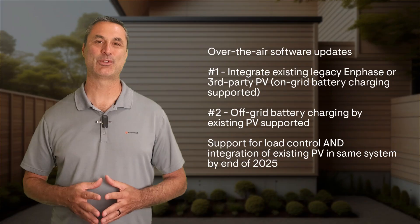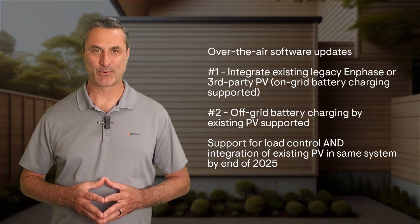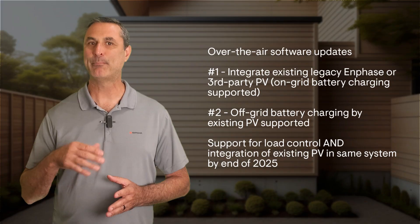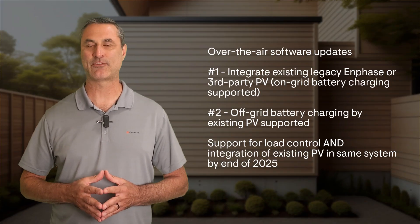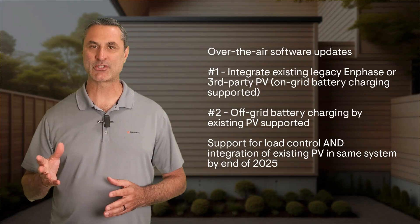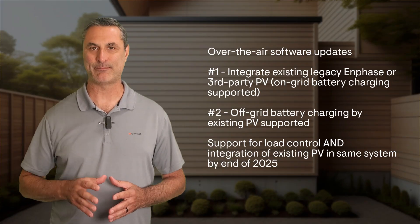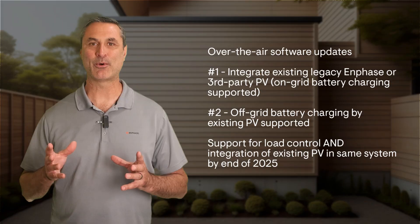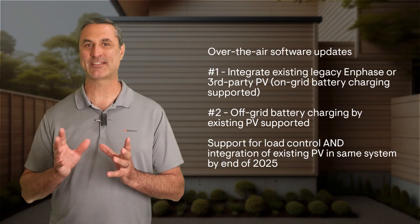Let's recap the phases of this rollout. Update 1 supports the integration of existing legacy Enphase or third-party PV, but it would turn off if the system disconnected from the grid. Update 2 supports off-grid battery charging from legacy Enphase or third-party PV. And by the end of the year, you will be able to do both load control and integration of existing PV. We hope this helped clarify the current and future capabilities of the 4th generation Enphase energy system with the Combiner 6C.